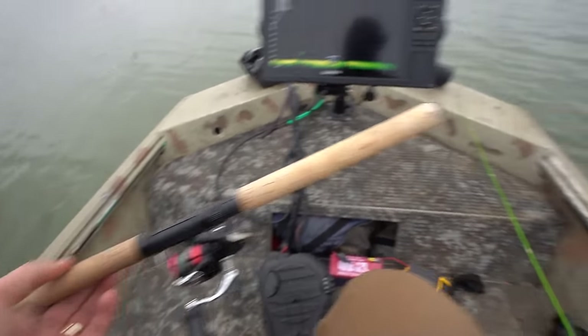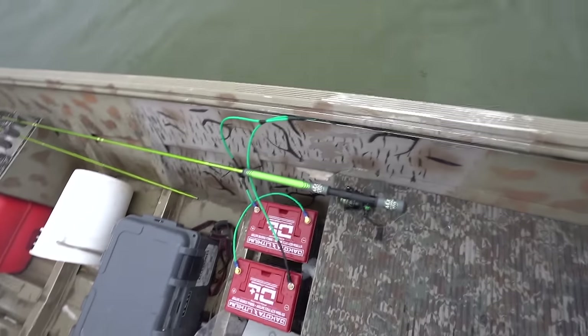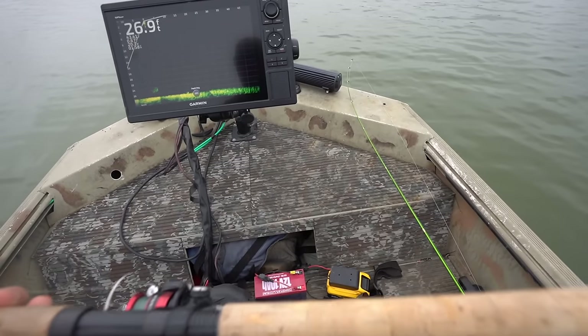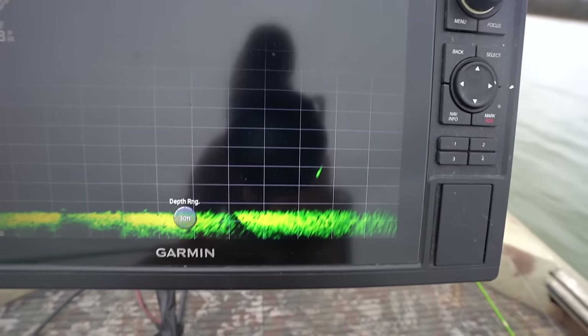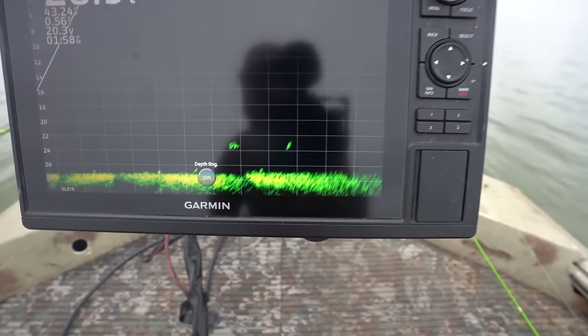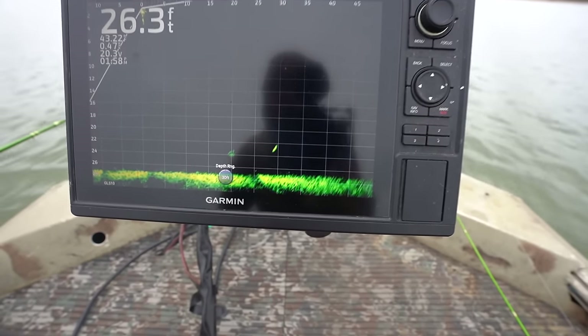Today we're gonna be switching off between the 10-foot ACC crappie sticks, the seven-foot, and I brought the 12-foot just in case — I don't know what I'm gonna like sitting down. When I'm standing up I can pitch or drop down with a 10 or 12-footer. I heard they just came out with a 15-footer, so I'm gonna have to try to get one of those for springtime. Wind's coming from the north, pushing into north, keeping our boat lined up. Looks like there's a crappie right here next to a ball of bait — I'm gonna try this fish real quick.